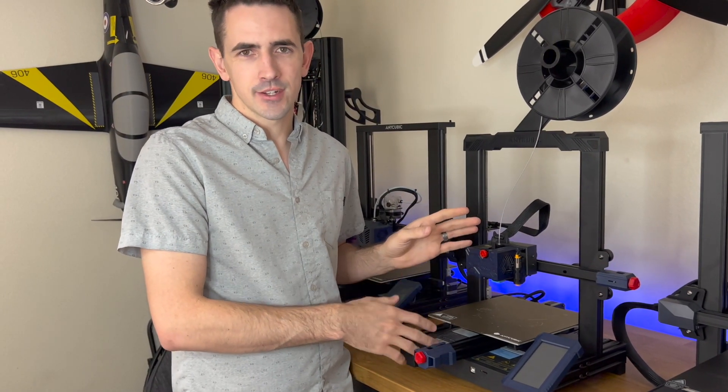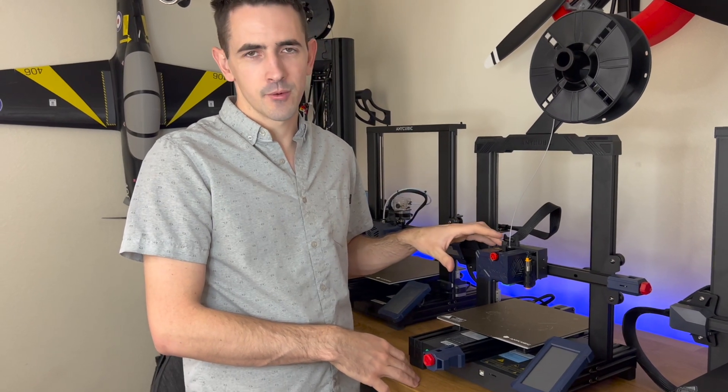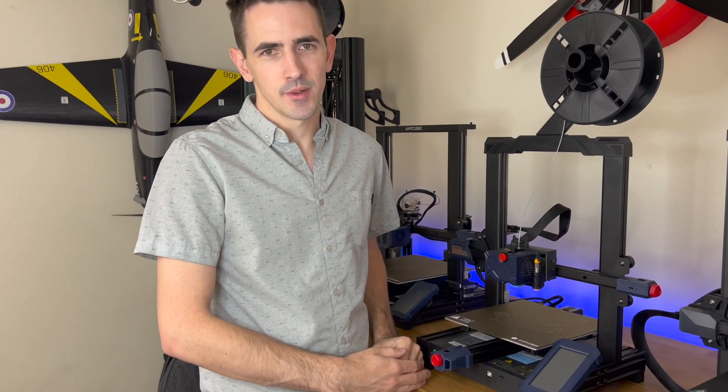Make sure to hit subscribe to my channel. I've got some really cool airplanes I'm working on building that I've been using this printer for, so you guys will see a lot more of this on my channel. I definitely recommend getting one of these if you're trying to get into 3D printing airplanes. We'll see you guys in the next build video.